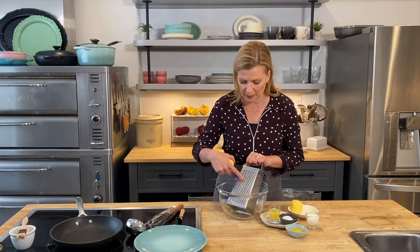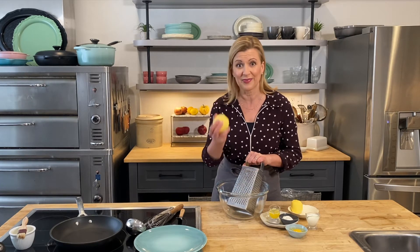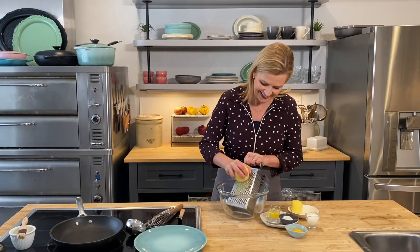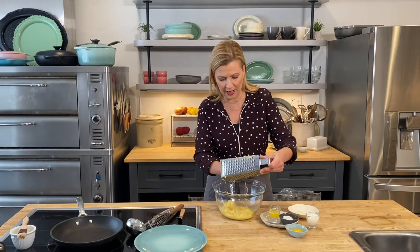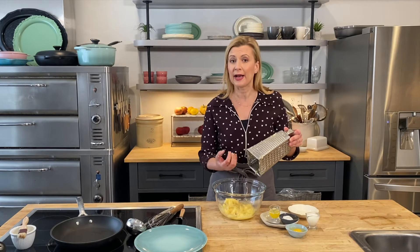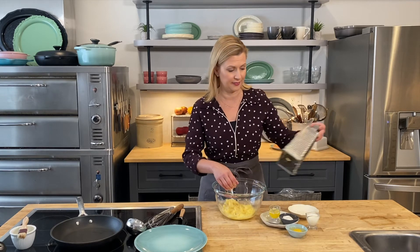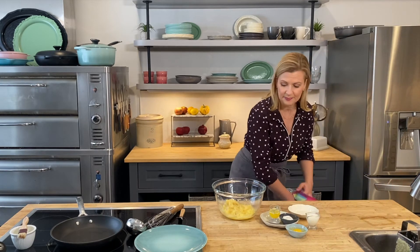I've peeled two Yukon Gold potatoes and I'm grating them on that fine-tooth side of the box grater — you know the side you never use for anything? Well this is what you're using it for today. Using this part of the grater gives you a really fine potato pulp and a lot of the juice — that starchy liquid comes out of the potato, and that's important to hold the potato crepes together.